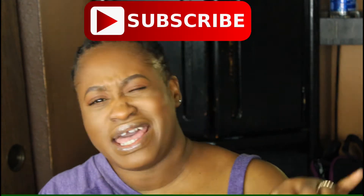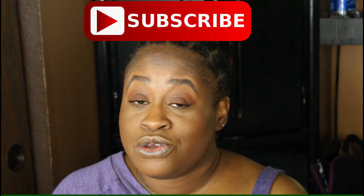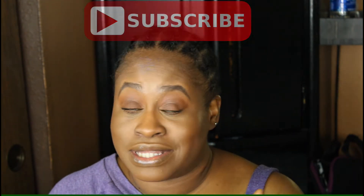If you haven't already subscribed to my channel, just wondering what you're waiting for. Go ahead and get that out of the way now. Hit the notification bell so you don't miss all these videos that I'm pumping out.